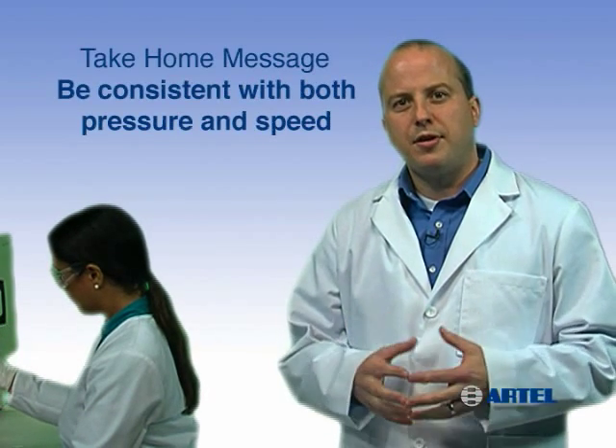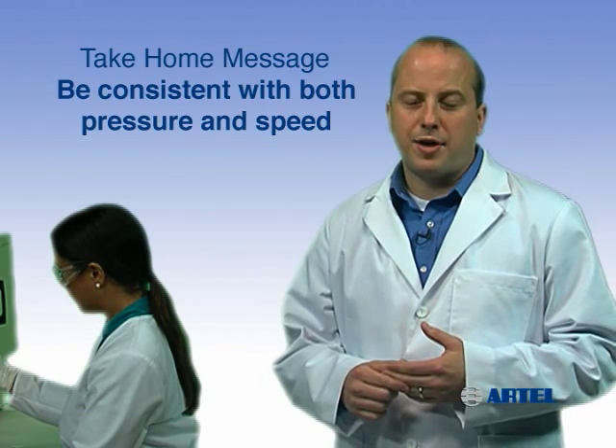The take home message is: depress and release the plunger smoothly with consistent pressure and speed during each sample transfer.